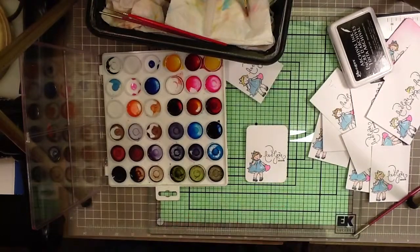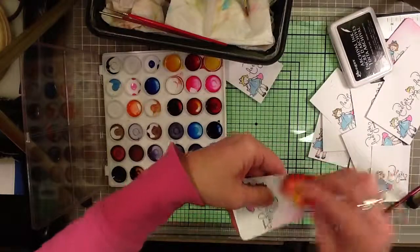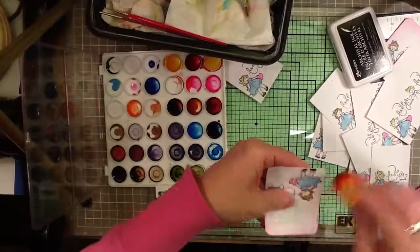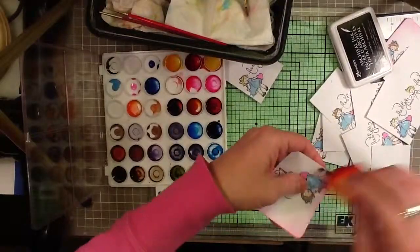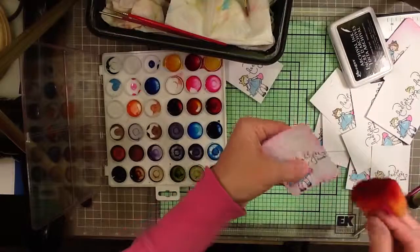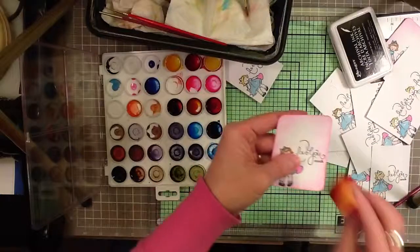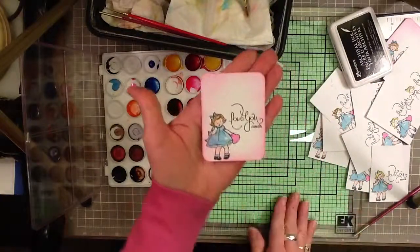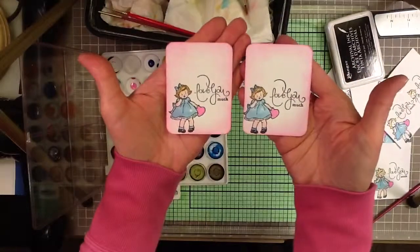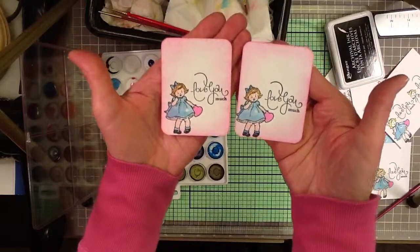And then some quick inks on the edges. I'm going to have to go get my baby some lunch — I think she's hungry. Pretty cute. As always, if you have any questions, let me know.